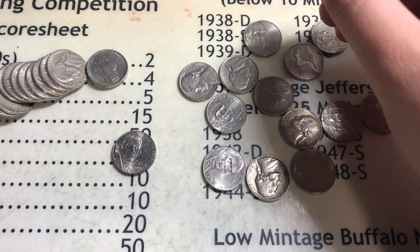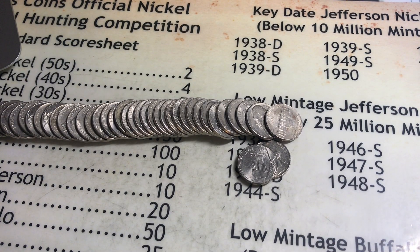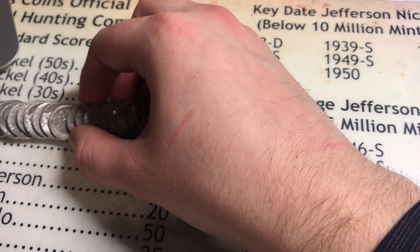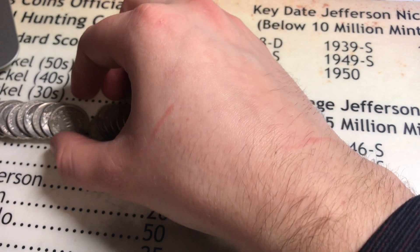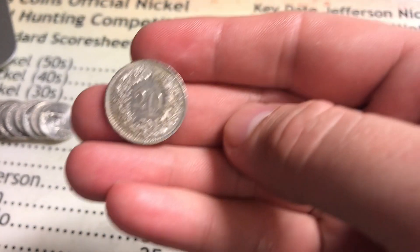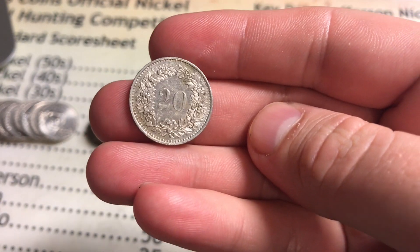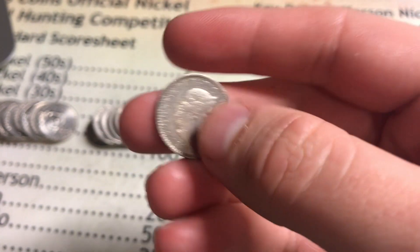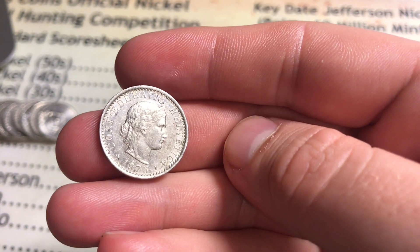We just entered our second roll and we already might have something here. It looks like a foreign coin. The back of it has a 20 on it in a wreath pattern, but I think I already know what this is - it's a coin from Switzerland.